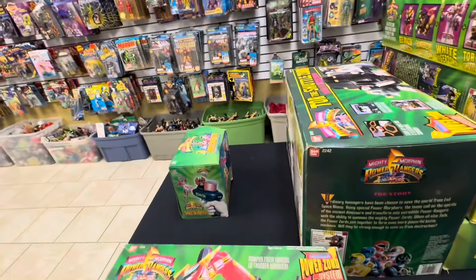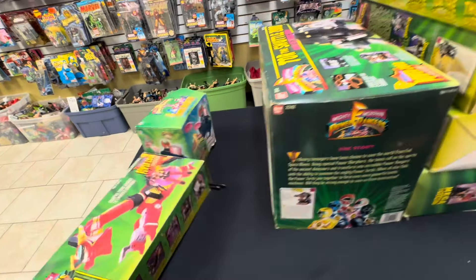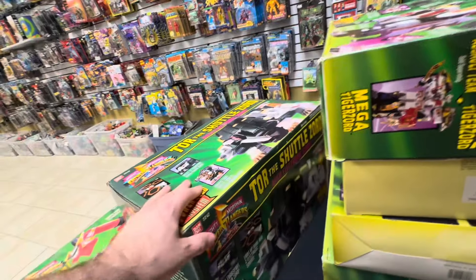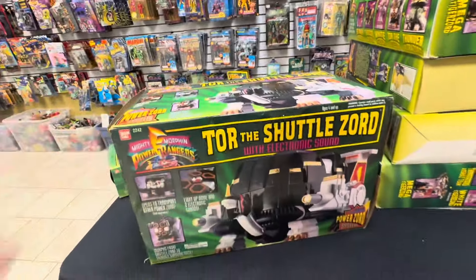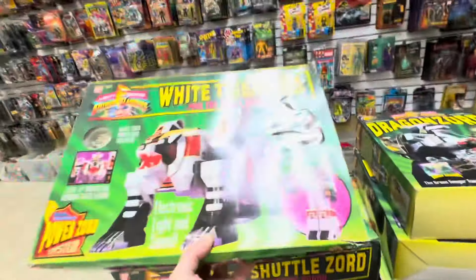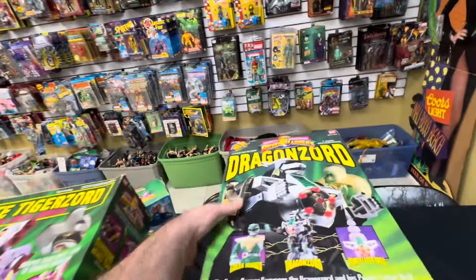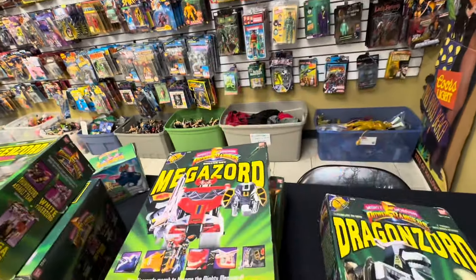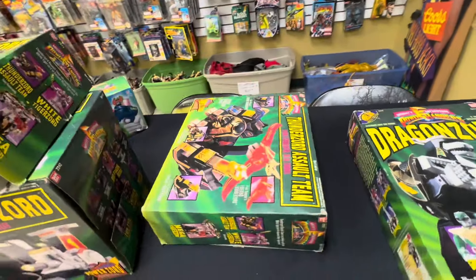This is actually the only one that's not in the insert, it's just loose and in the box — the Red Dragon Thunderzord. And then the rest of these guys are all complete with their original Styrofoam inserts. We got the Tor, the Shuttlezord, and a White Tigerzord. The OG Dragonzord, the OG Megazord, and the Thunderzord Assault Team.